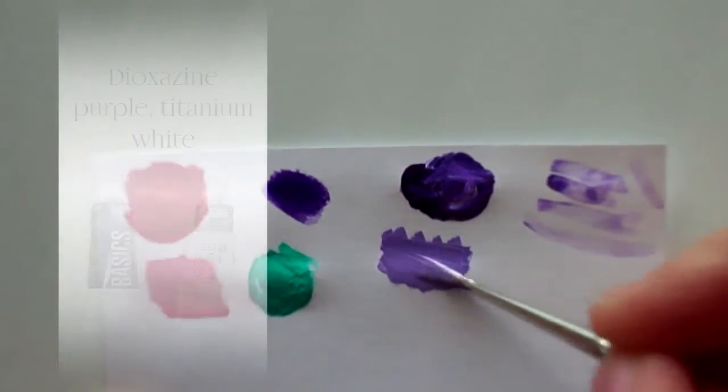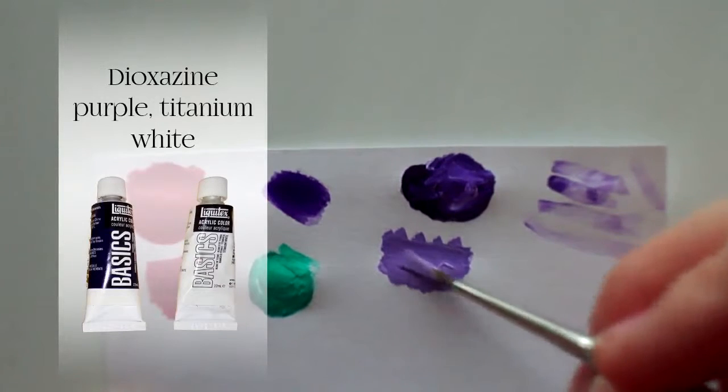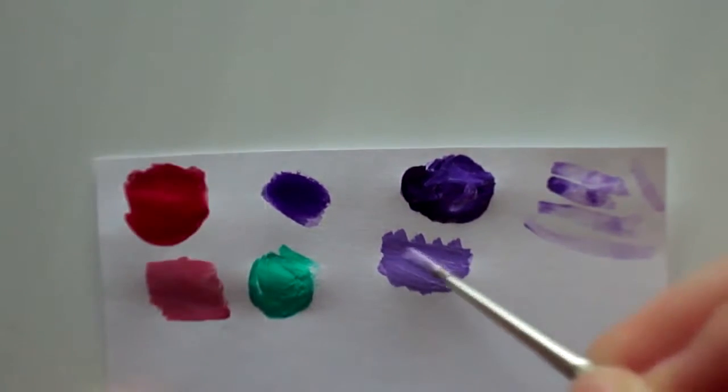Then mix the same colors that we've used before with a little bit of white, and go over the fireworks in thin strokes. I flattened out my number 2 brush for this part like this.